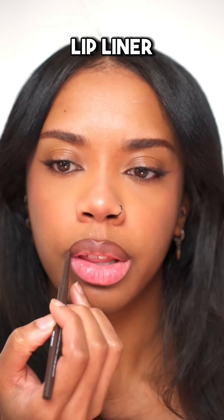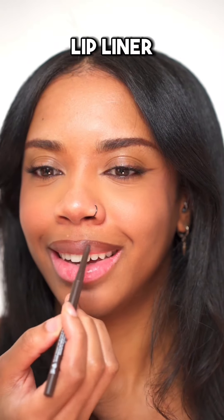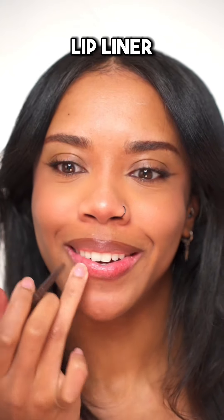Lip liner. I think my least favourite makeup step is lining my lips because I always feel like it just looks kind of wrong — I can never get it right. Softening up the edges, and you want to use a liner that's creamy so it can blend easily.